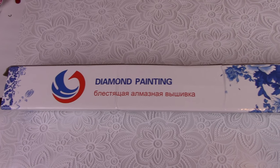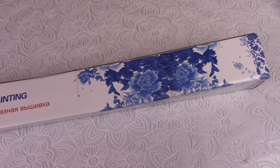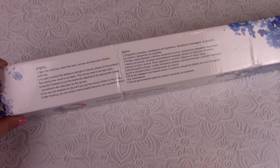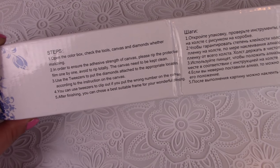Hello everyone! I'm Julia Ritz. In this video I will share with you my experience of diamond embroidery. I accidentally saw it on the internet and decided to buy. I ordered the diamond embroidery from China and the parcel arrived after 20 days.